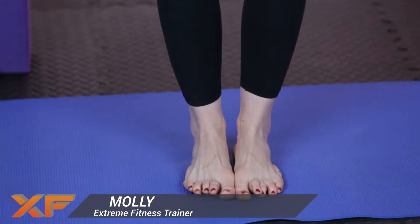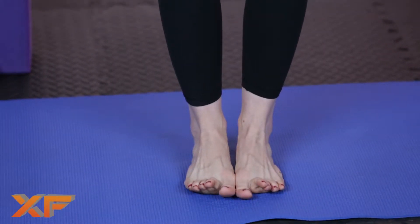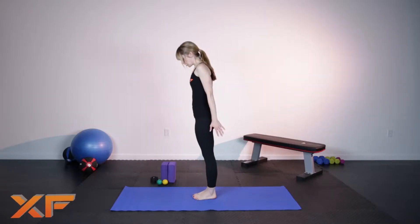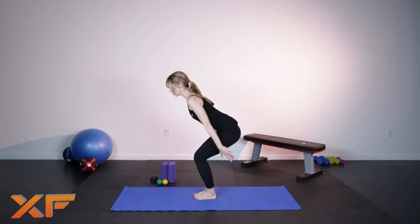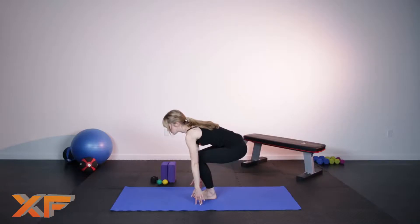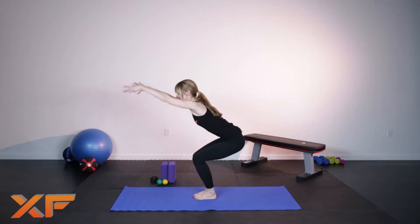We're going to start with the feet together, big toes touching, heels slightly apart. From here, you're going to begin to bend the knees, let the fingertips graze the ground, draw the belly button in, and then begin to lift the arms up overhead.